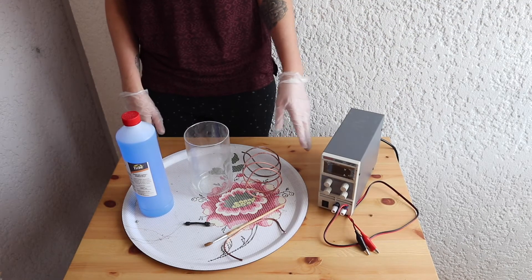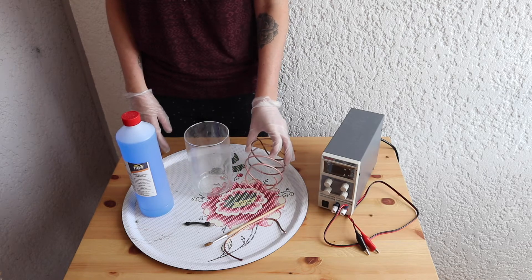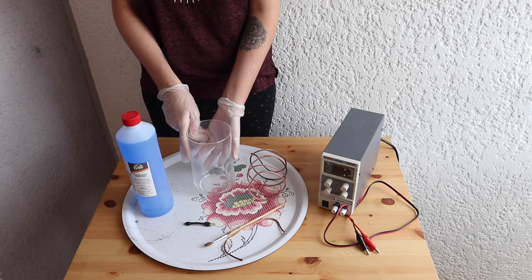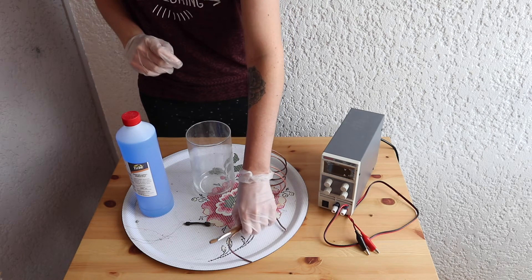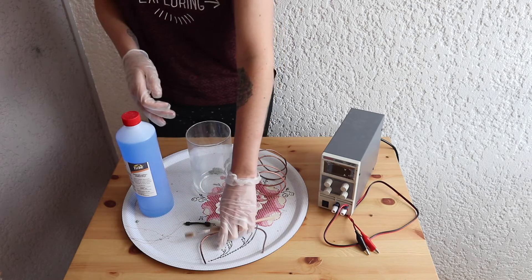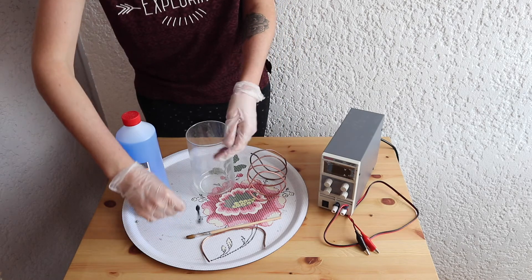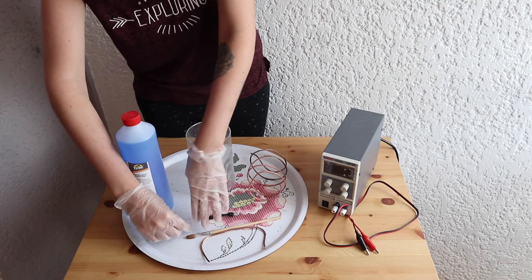To set up your electroforming bath, you need 8 gauge copper wire, a 1 litre beaker, electroforming solution, a bus bar — it can be copper wire or a piece of wood — a rectifier, and the object you want to electroform attached to copper wire. Here I'm using 20 gauge copper wire.